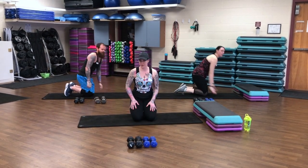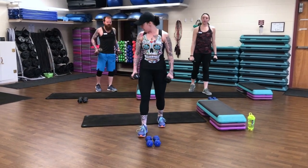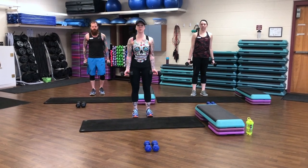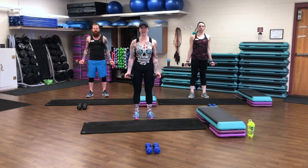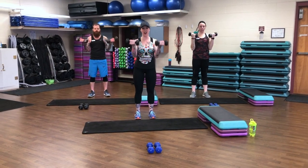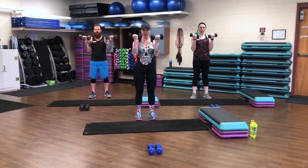Let's grab those hand weights. We're having our bicep burners here, so moderate hand weights. Set those shoulders down and back. We have 8 full curls — palms up, set your shoulders. Here we go. 8, 7. Remember to exhale as you lift. 6. Pull that tummy in. 4. Keep moving. 3. You have 2 more. 2.